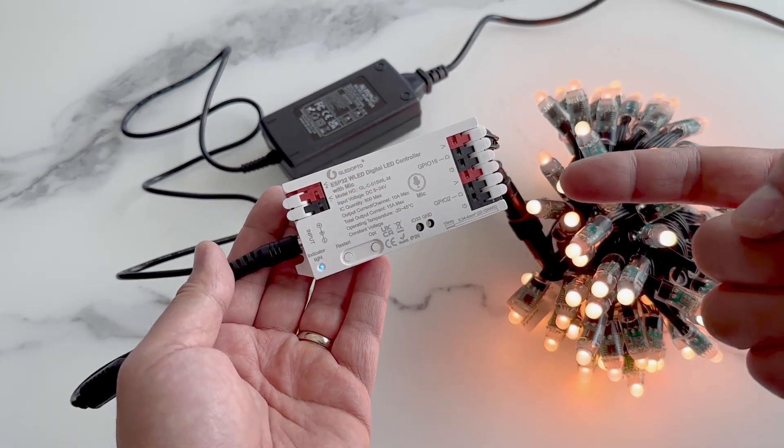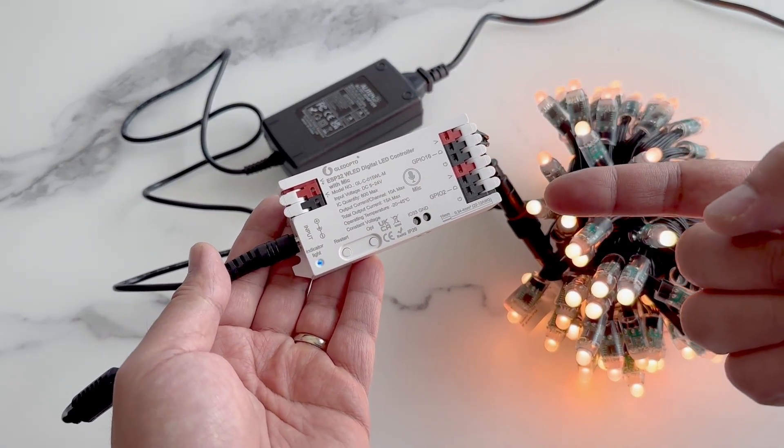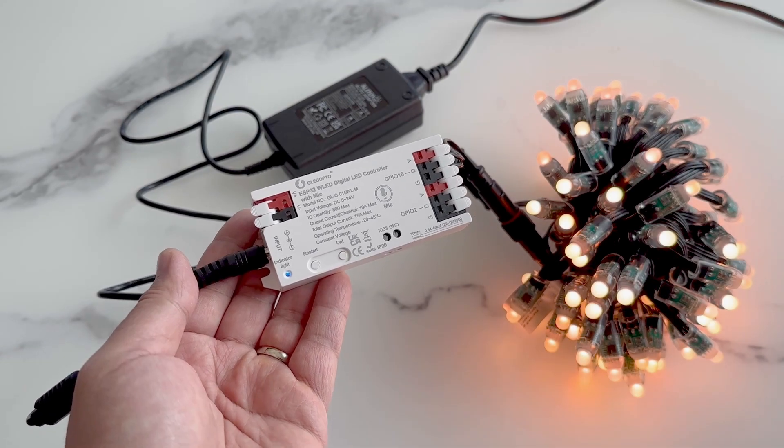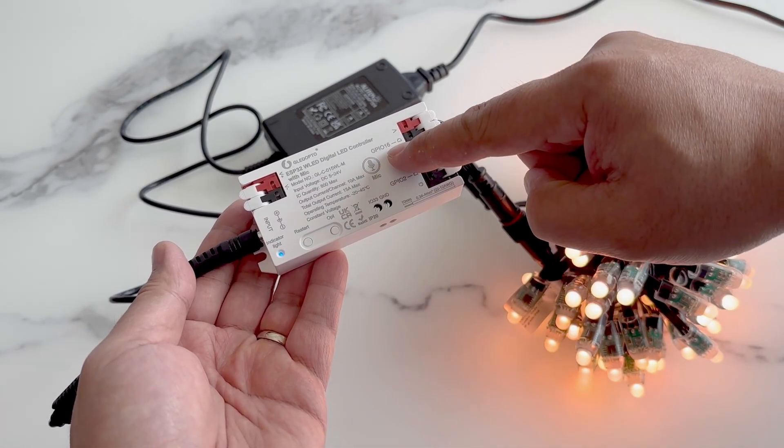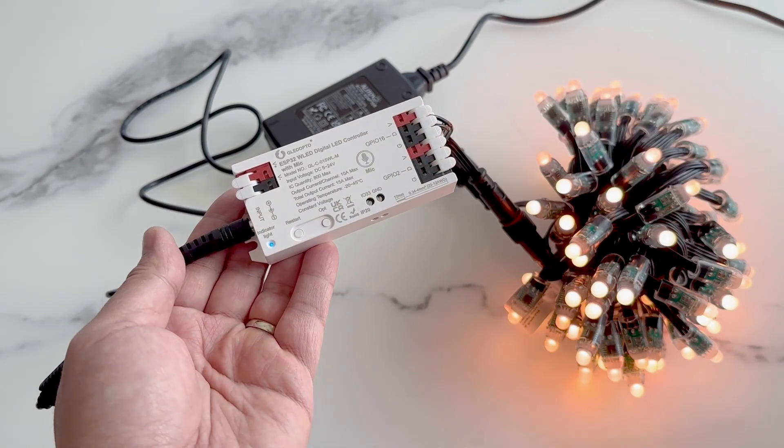Hi friends! Today I'll be reviewing this ESP32 WLED controller. This one has two separate output lines, denoted by the GPIO2 and GPIO16 ports.